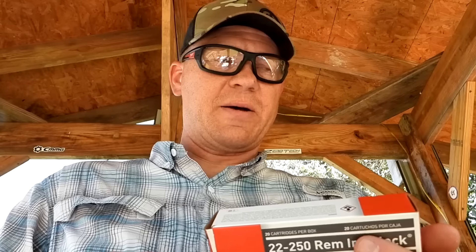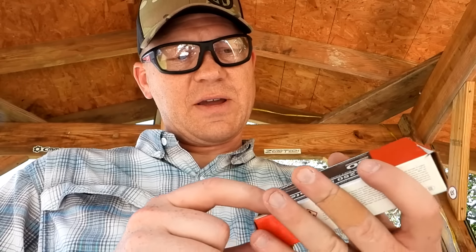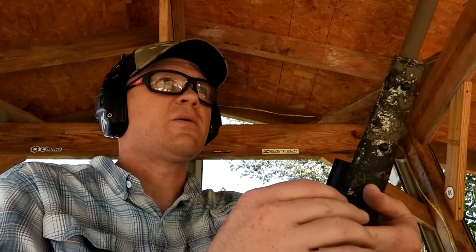It's 60-grain Aguila lead nose — well, come to find out it doesn't group that well in that CVA Cascade 22-250, which is kind of a bummer. I mean it won't put them in the same hole, which is what I want. Needless to say, we have a whole bunch of this stuff, so that's what we're testing today: 60-grain Aguila boat tail hollow point in 22-250. This is the stuff I picked up for a lifelong supply of whitetail hunting in Tennessee. Maybe putting this can on it will change the harmonics and maybe the CVA will like it better with the can — that'd be cool.